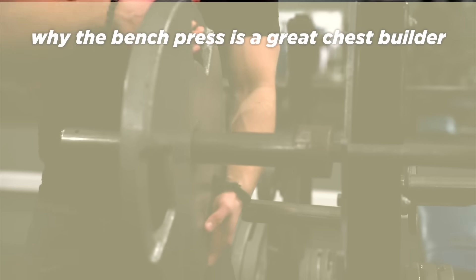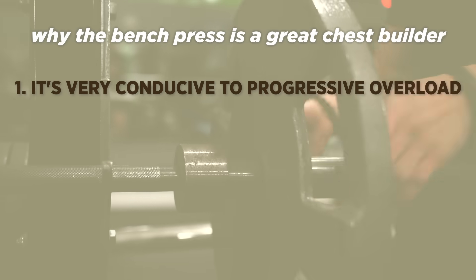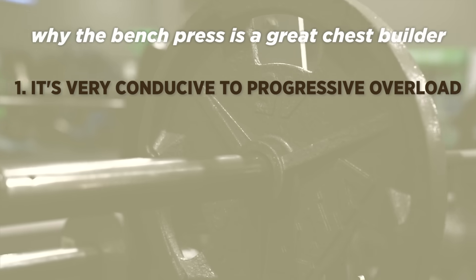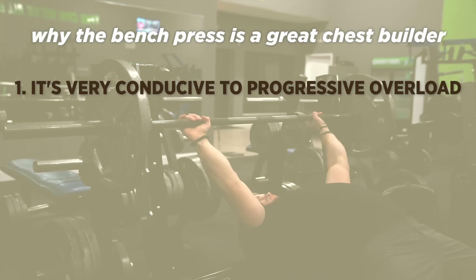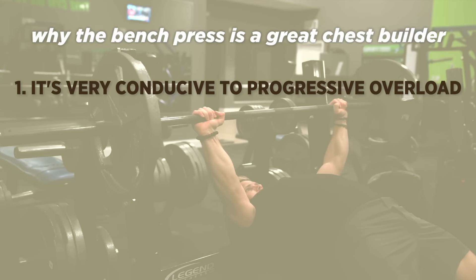First, and probably most importantly, I think like almost any barbell compound movement, it's very conducive to progressive overload. It's very easy to incrementally add weight or add reps over time with this exercise, which will continue to drive growth over time.